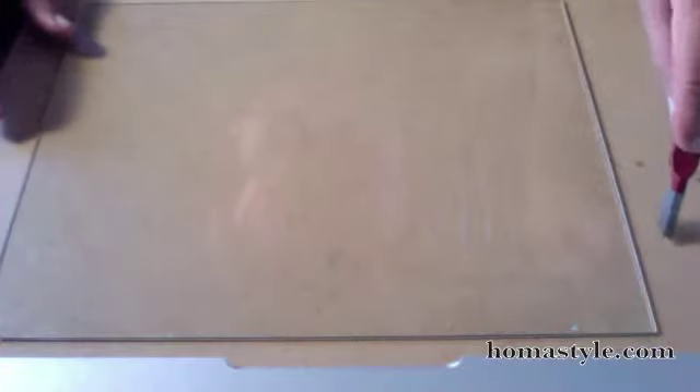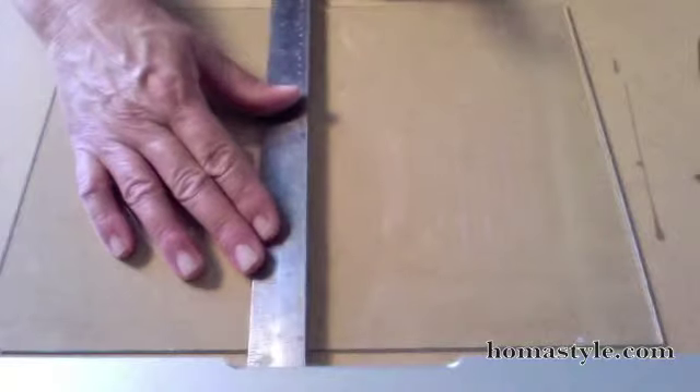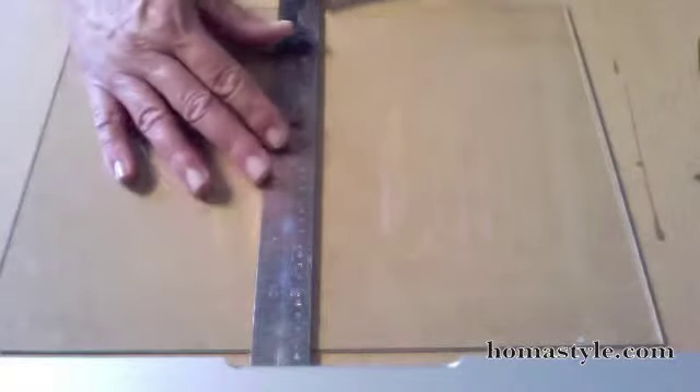I do this before I make my cuts to make sure that my wheel is rolling smoothly — it will make a difference. I'm also on a work surface that I don't care about; this is just a piece of MDF. Because when I cut, I'm actually going to roll off of my glass, and that little wheel's pretty sharp and it'll put a mark in whatever surface you're working on. So don't work on your good dining room table. I also like to use a metal ruler versus wood, because sometimes the cutter will catch on the wood, and you want just as smooth a cut as you can.